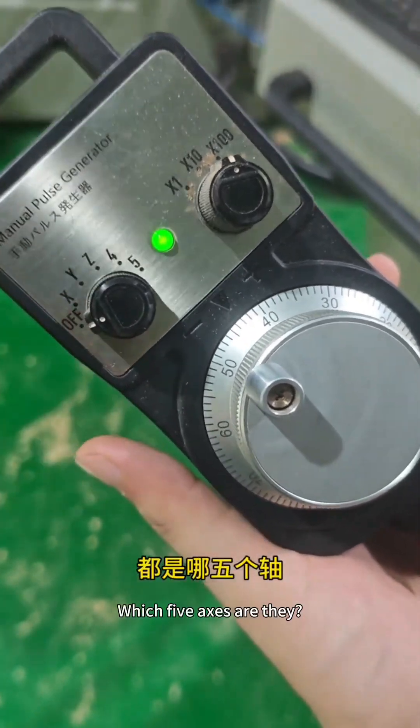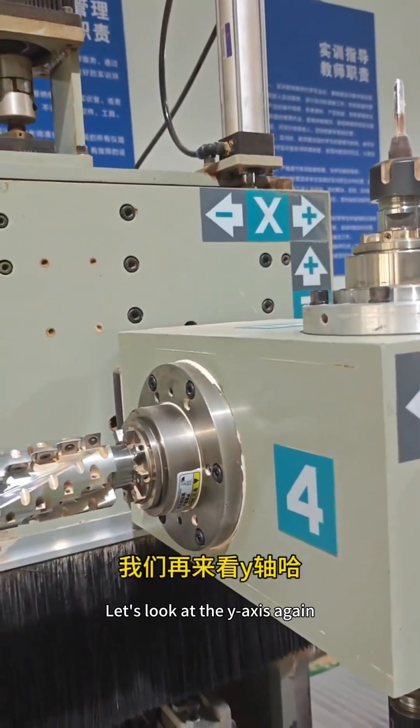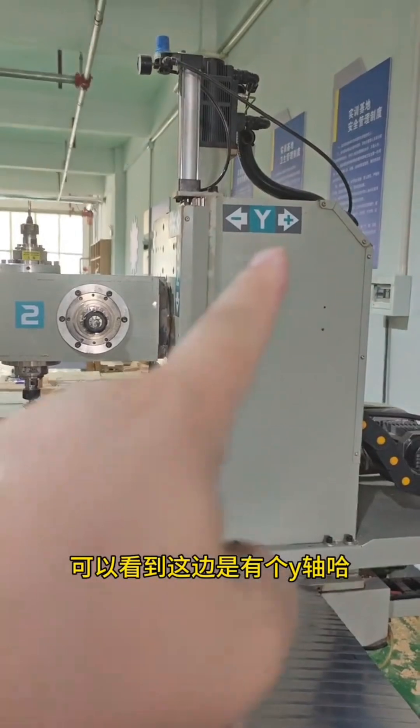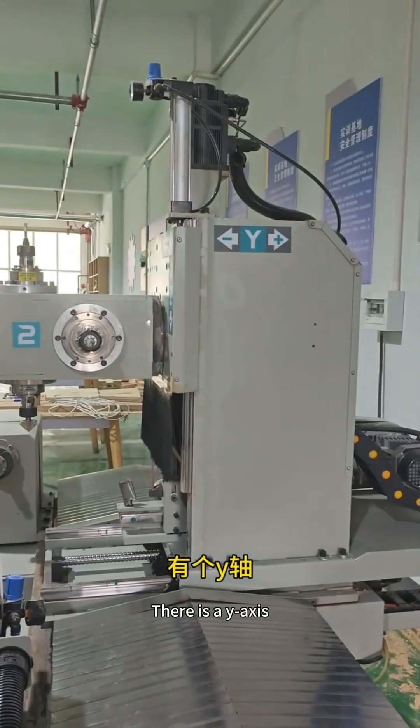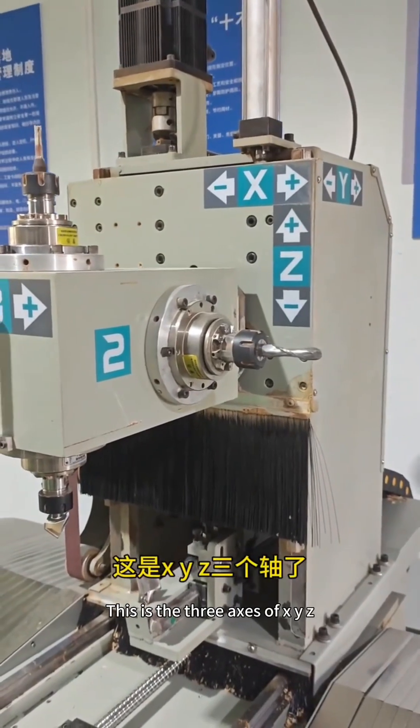Which 5-axis are there on the machine? First, we can see that on the machine this position is marked as the X-axis. Let's look at the Y-axis again. There is a Y-axis. So let's look at the Z-axis again. This position has a Z-axis. This is the 3-axis of XYZ.